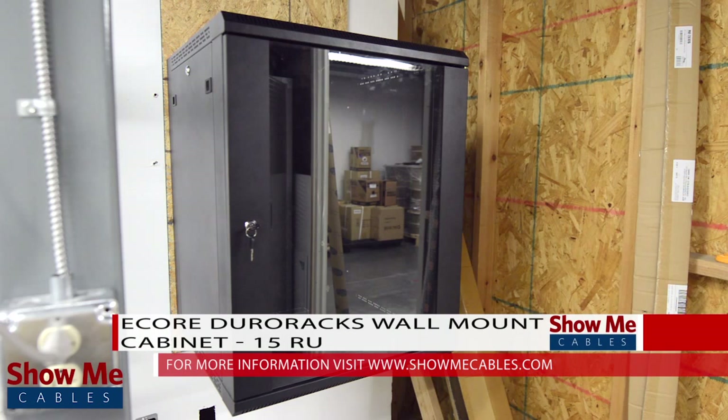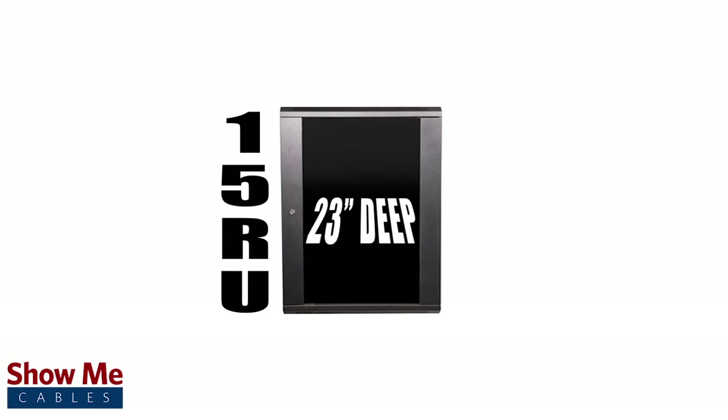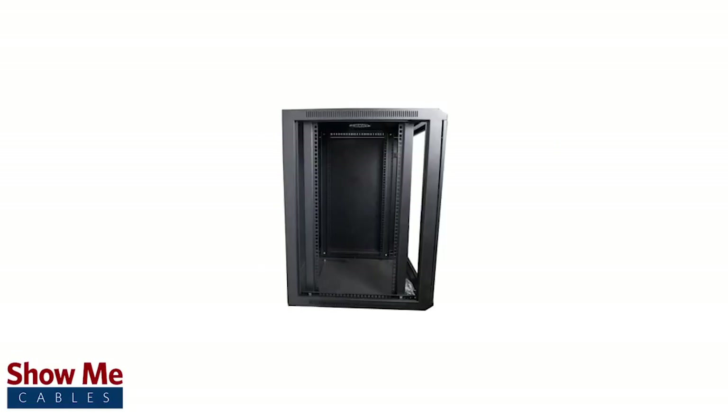This is the E-Core DuroRack wall mount cabinet. It is 15 rack spaces tall, 23 inches deep, and the industry standard 19 inches wide. It is the perfect size to hold all of your data equipment for a small data and telecom installation where space limitations prohibit the use of floor mount racks.